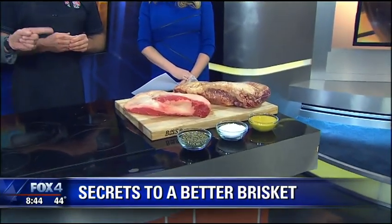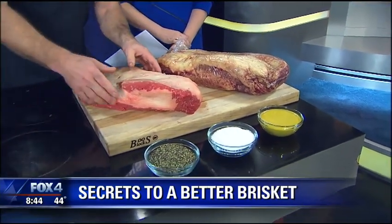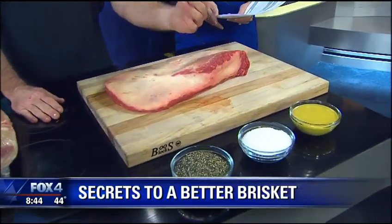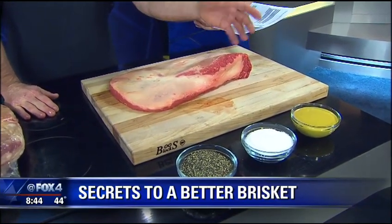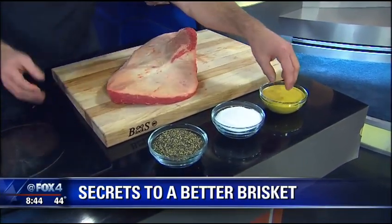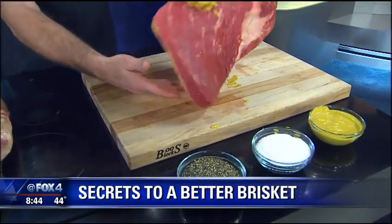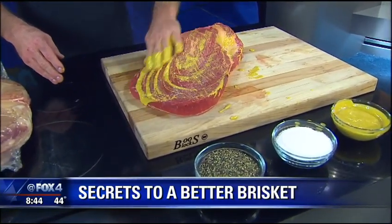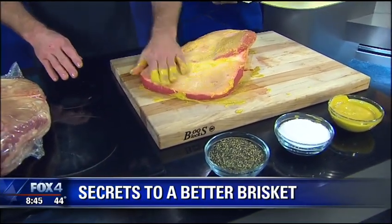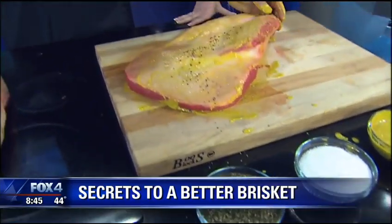We have a special rub, but what I always recommend: we do a mustard sauce — it's two-thirds French's mustard and a third dill pickle juice. We'll rub it all over. What this is going to do is pretty much set the bark. Because you want a crust on the outside — we definitely want a good heavy bark. I just recommend a heavy 8-16th grind, heavy ground black pepper. I like to sprinkle my black pepper on first.